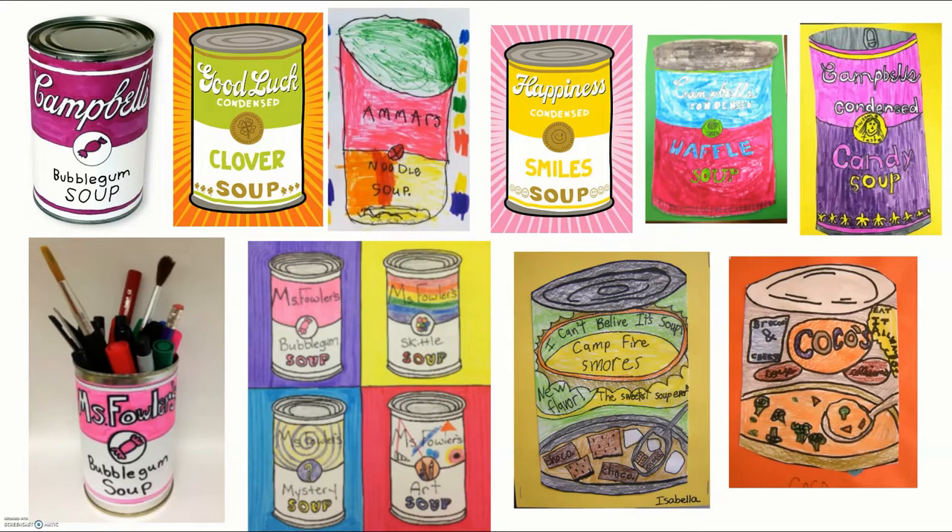For our project, you are going to have two choices — either using a real can from your kitchen cupboard or drawing a soup can, and I will show you those choices right now.